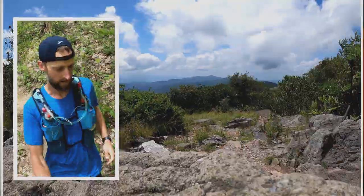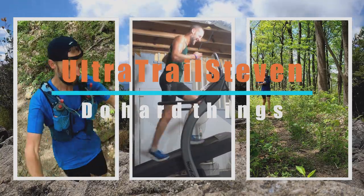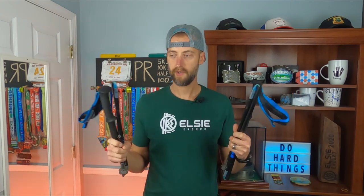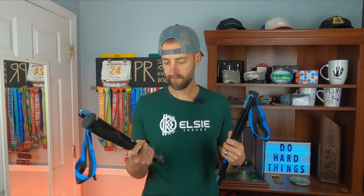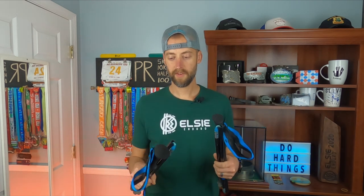What's up everybody? Today I'm going to tell you about the Black Diamond Distance Carbon Z Trekking Poles. Right off the bat, I purchased these with my own money. These were not provided by Black Diamond, so as always, even if some company does provide them to me, the thoughts are my own. So anyway, we'll get right to it.